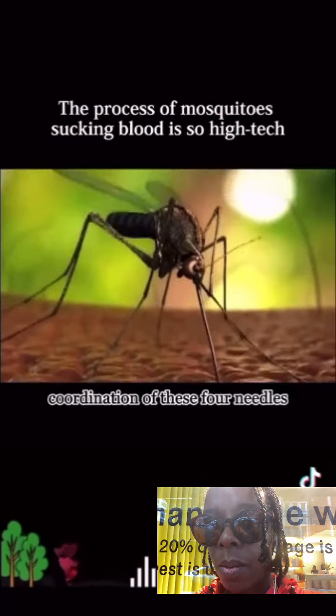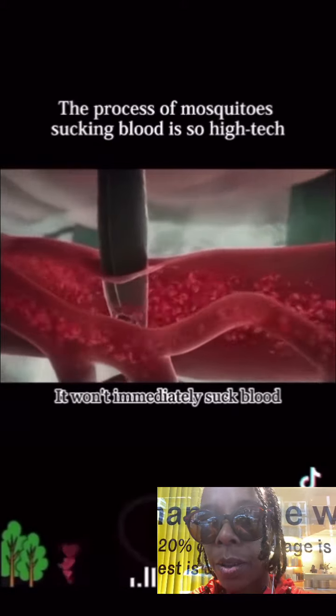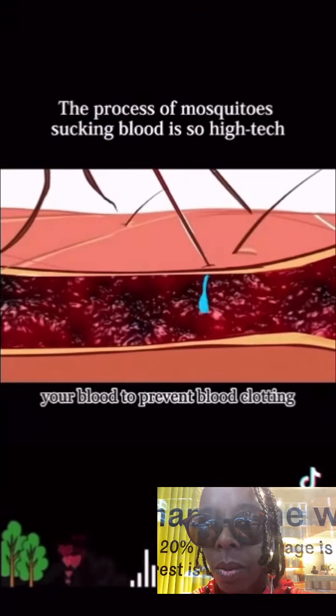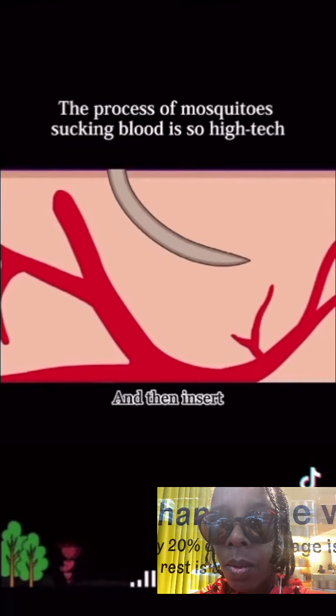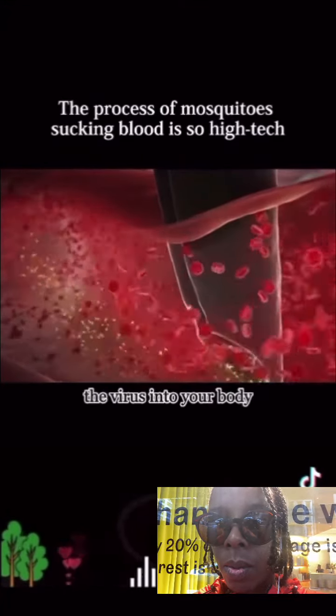With the coordination of these four needles, the blood-sucking channel is opened. After opening, it won't immediately suck blood — it uses a middle needle to inject a chemical substance into your blood to prevent clotting. The last needle is used for sucking blood; it can automatically find suitable blood vessels and insert without hesitation. While sucking blood, it also brings viruses into your body.